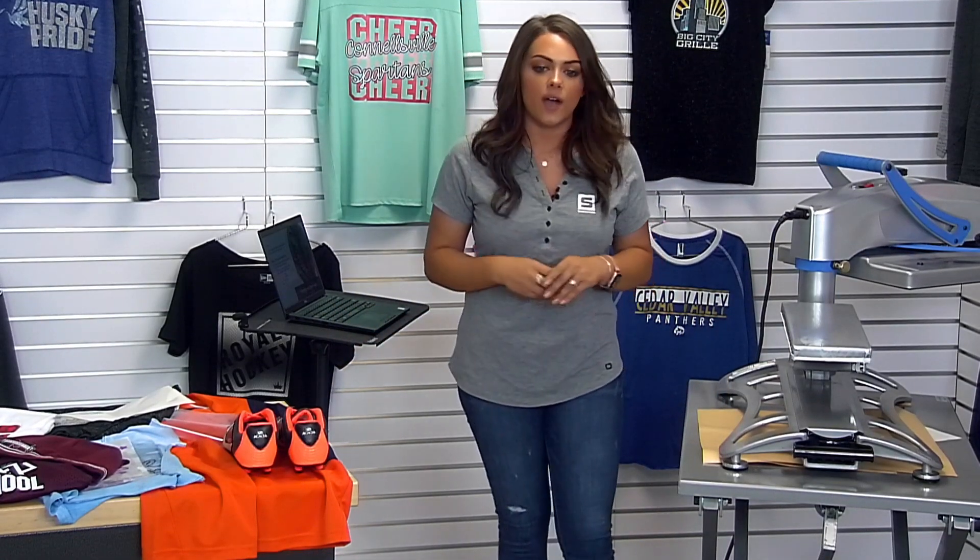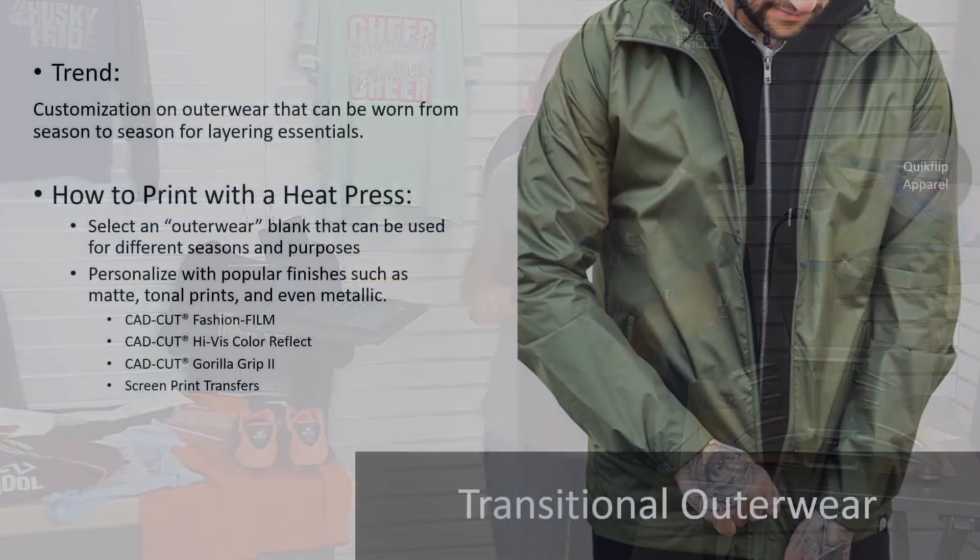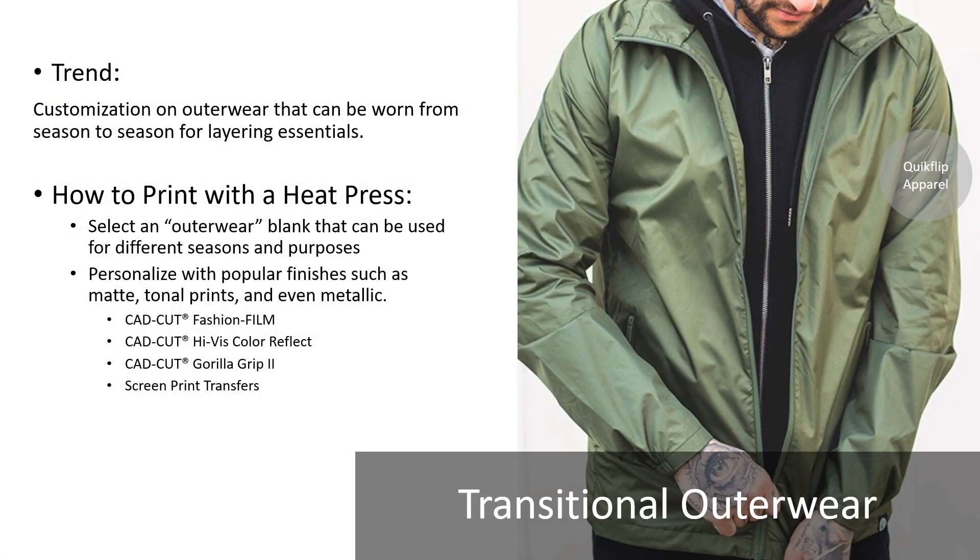Our next trend is transitional outerwear. This trend continues to evolve — decorators and apparel manufacturers continue to stay innovative with it. One thing about outerwear is we get into some really unique garments and unique substrates. One of those hard-to-print substrates is nylon. Sometimes it can be very hard to successfully print nylon — it's not always cheap to try to heat print, so we don't want to compromise or lose money. And we want to make sure the transfer we're applying actually adheres and holds well.